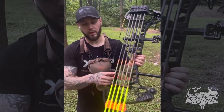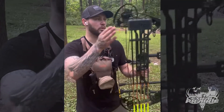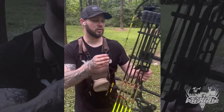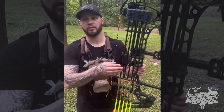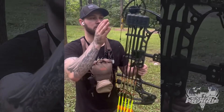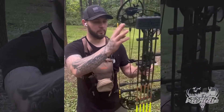The arrows I'm running are the Black Eagle Zombie Slayers — 400 spine with a 125 grain field point. Like I said, this is the only thing that'll really change. During deer season I'll go from a 400 to a 300 spine, add lighted nocks, and I'll be shooting 125 grain three-blade Grim Reapers.